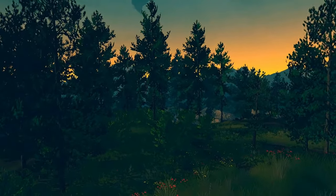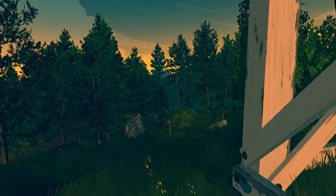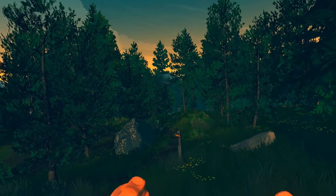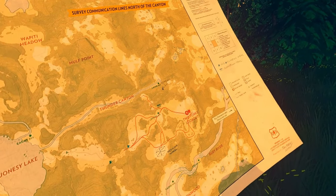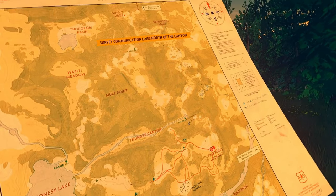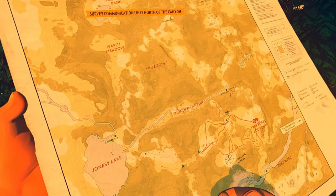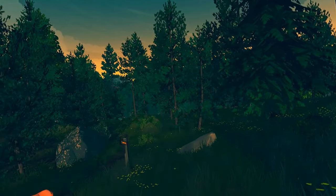There's some guy wandering about. There's two girls naked, also running about. I've got a map. And I've got to go somewhere - where have I got to go? I don't know, somewhere. I've got to go there. So let's go.